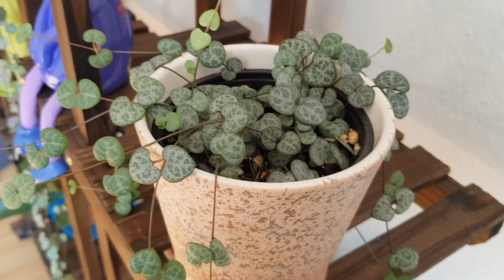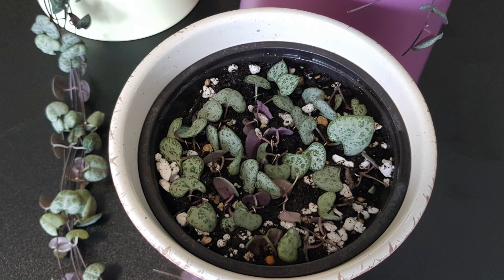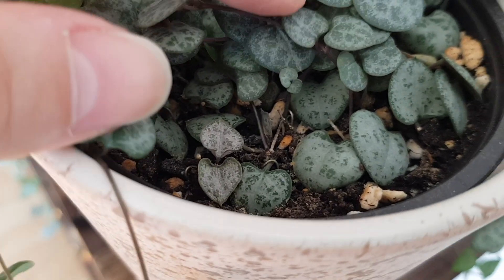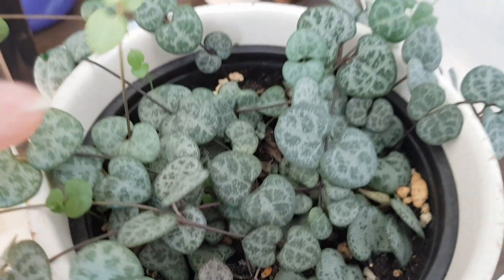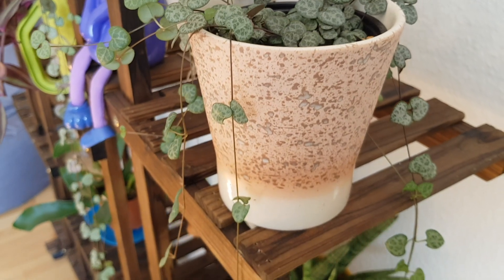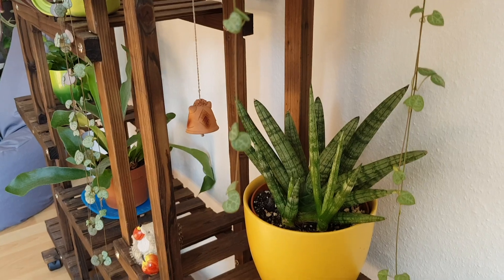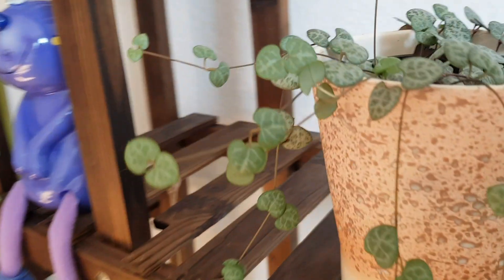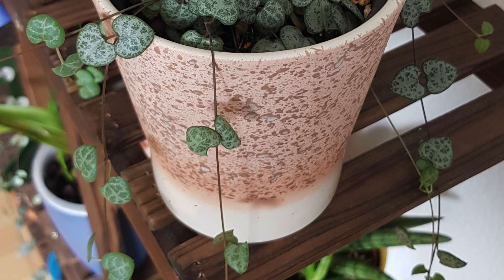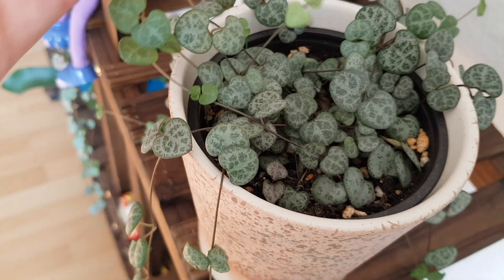And this is the third part where we planted only the leaves. You can still see the metal parts that I used to keep the leaves on the surface of the soil. Now you can see how big it is — it's just from the leaves. Two or three stems are really large and long, and it has grown from all sides. The pot is just full of the same plant.